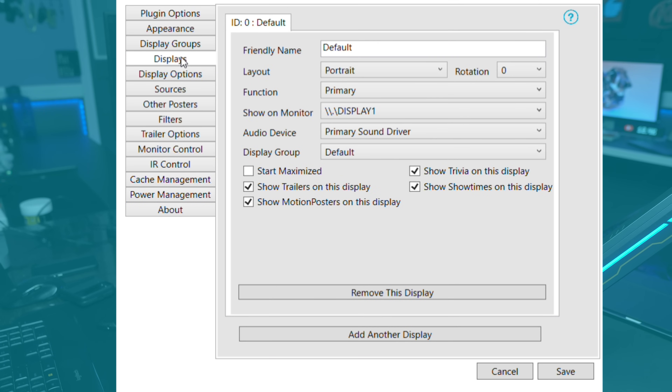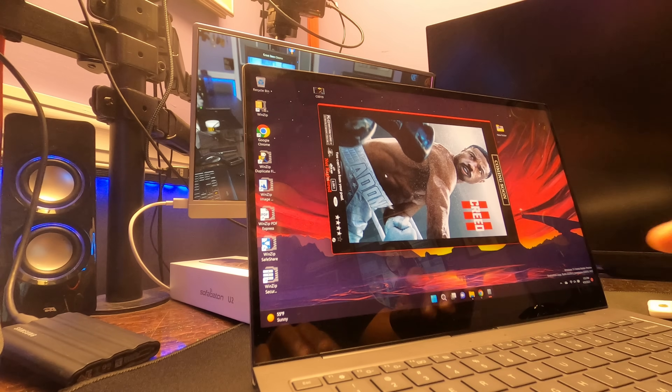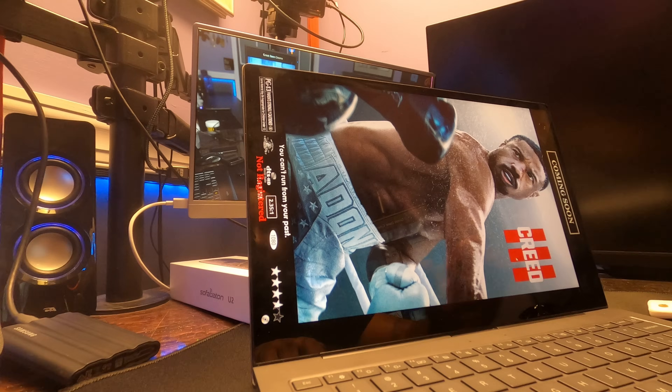Here is where we need to be — right now it's set to portrait and rotation is set to zero. Since we're casting this to a TV, we want to change the rotation from zero to 90 degrees. For some reason my screen recording stopped working, so I'm recording it this way for now. As you can see, the screen is now sideways on my screen. I'm going to go ahead and hit maximize so now this is the full screen.